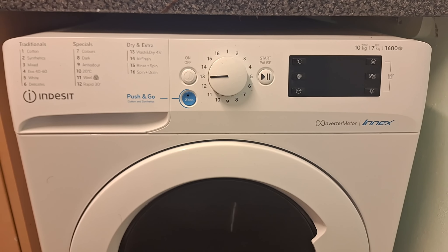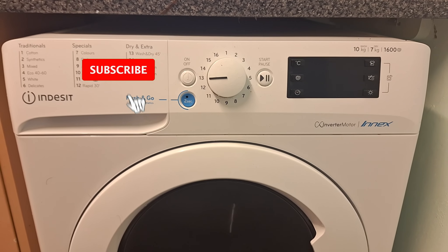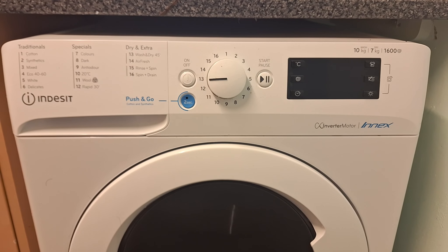Right, hello everybody and welcome back to another video by me, Steve. Now today I've been getting requests about how you use the auto clean on this washer dryer. For some reason, yet again, the instructions don't actually say how to do it. I don't know why they've left that out, but this is how you do it anyway.